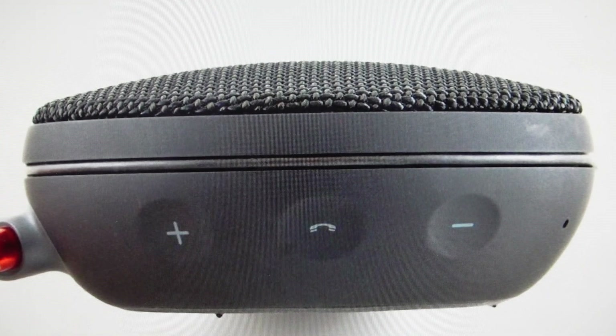Hey everybody, this is a real quick video in case you have a JBL Clip 2 second generation wireless Bluetooth speaker and you need to do a hard reset to the factory default settings on it.